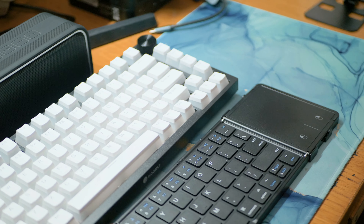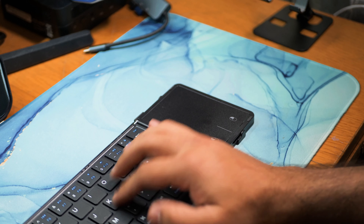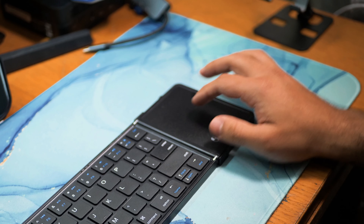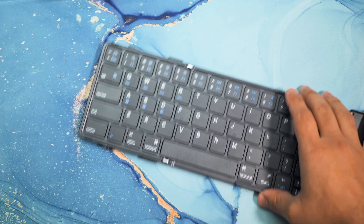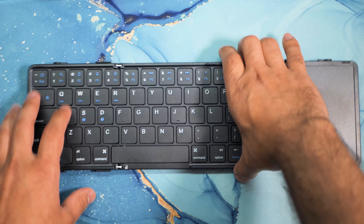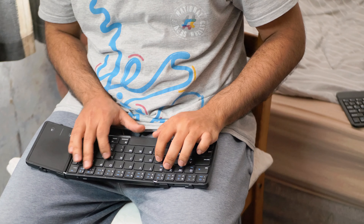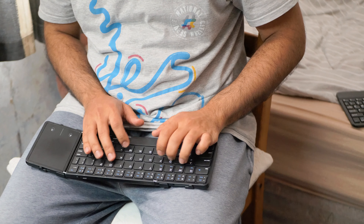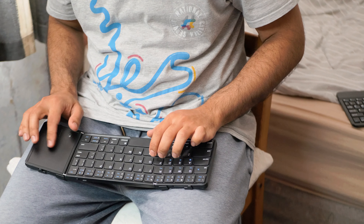Now let's talk about what I like about this keyboard. Number one, I like that it's a folding keyboard and it is very light, so I can keep it in my jacket pocket and use it whenever I want. The typing experience and the way the keys feel is very nice. I know some mechanical keyboards are much better, but for a portable full-size keyboard that fits in your pocket, I can't complain. Another thing I like is that unlike other Bluetooth keyboards, this one has a bigger touchpad.